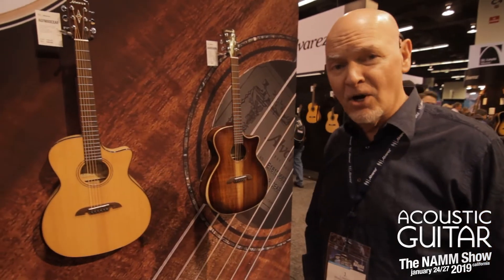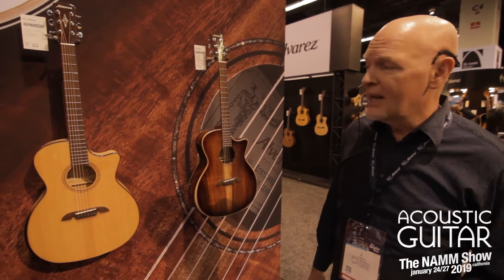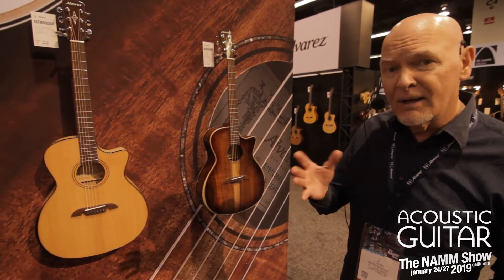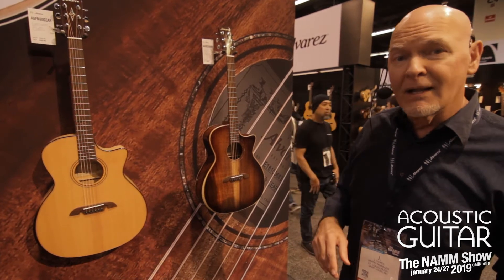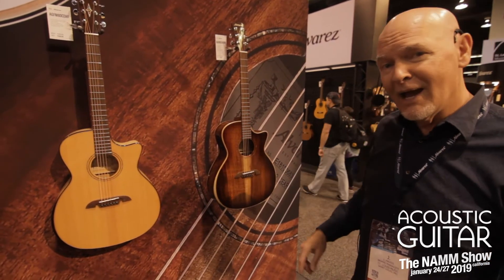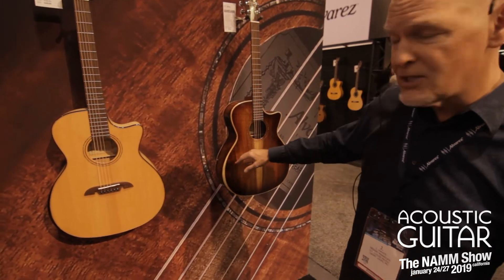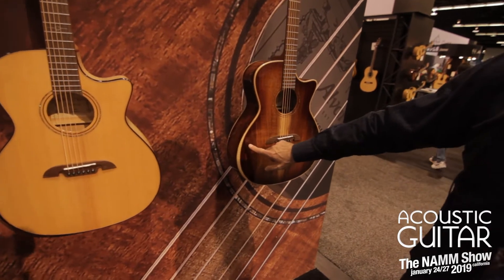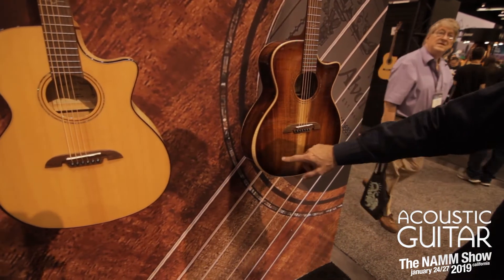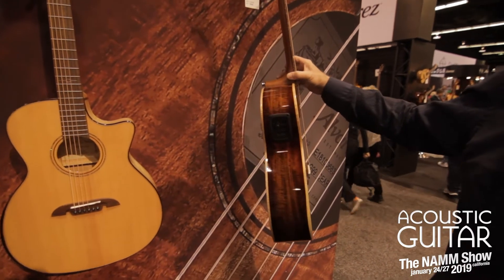Hi, it's Jay Hayes with Alvarez Guitars at NAMM 2019. We're back again. We have our new Artist Elite Series that just came out of the show here. They're basically solid top guitars, laminate sides and back, but they're exotic wood. They all feature our arm carve, the armrests, and they all come with the LR Baggs Stage Pro pickup system.